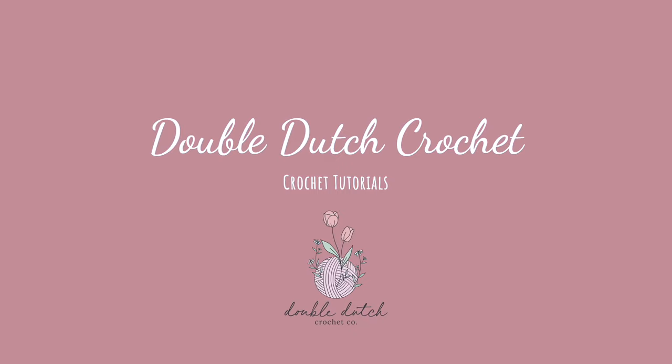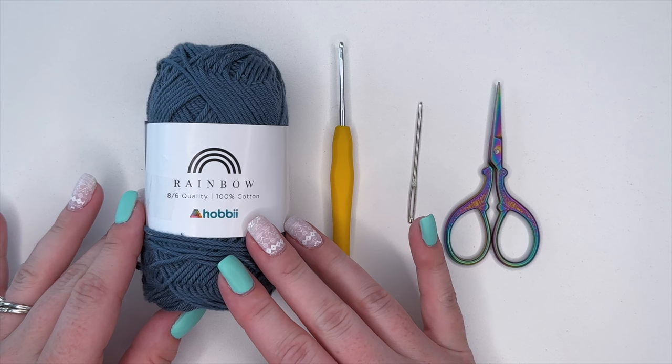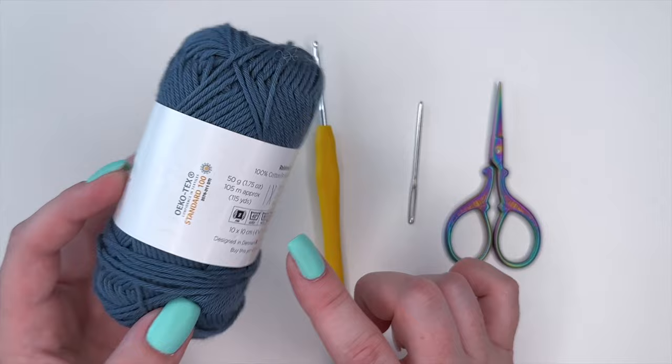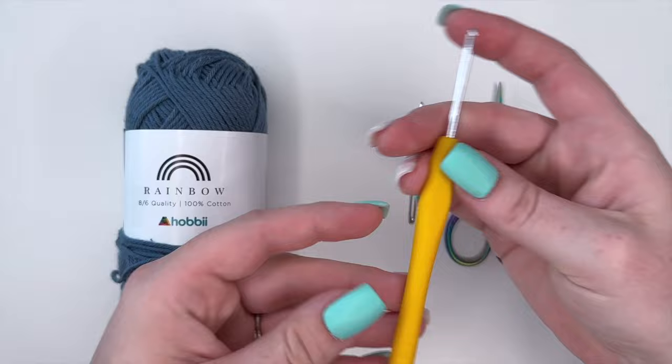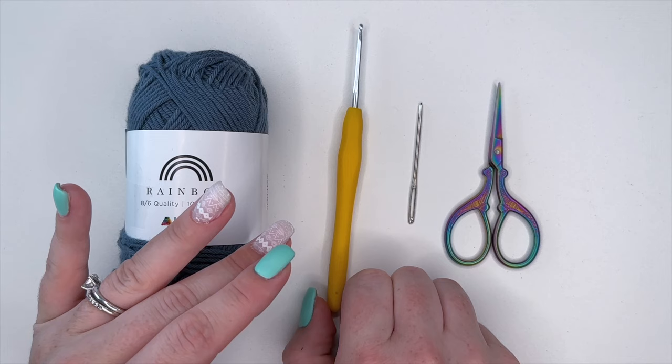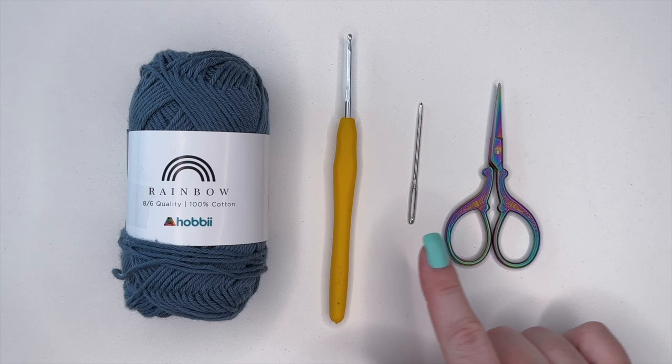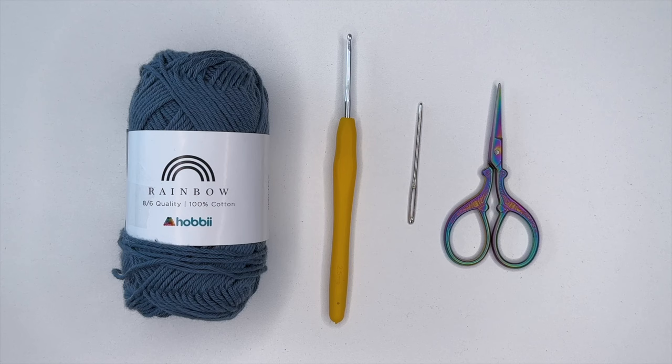For supplies today, for all of the different bookmarks, I'm going to be using the 8600 cotton in different colors, so they're all going to be cotton. This is a size two yarn. With that I'm going to be using a 2.5 millimeter crochet hook. I prefer a smaller hook because it looks cleaner with less spacing between stitches, but you can use any yarn and hook that works best for you. We're also going to need a darning needle and a pair of scissors.